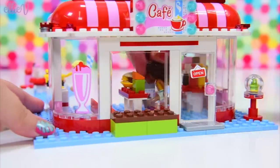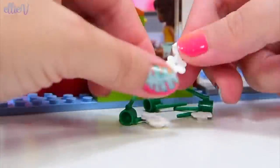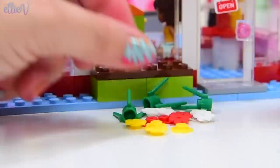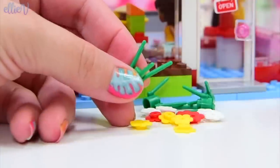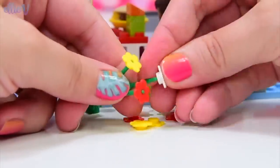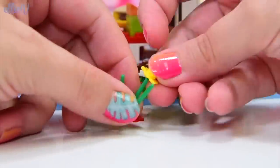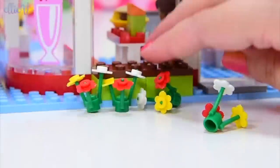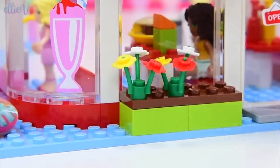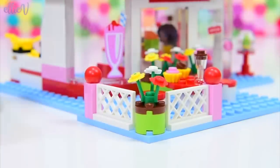You know what we haven't seen in this set yet? Flowers! You cannot have a Lego Friends set without flowers. Here are the old school flowers that we used to have. I always used to put these on with the flat bit on the top, but you all told me they had to go on like this - so this is the way they're supposed to go on, but you can put them on with the flat bit on top if you want. So many cute flowers - let's line them in front of the window so it looks really jolly and cheerful. The last one goes in the plant pot in the corner of the outside eating area.